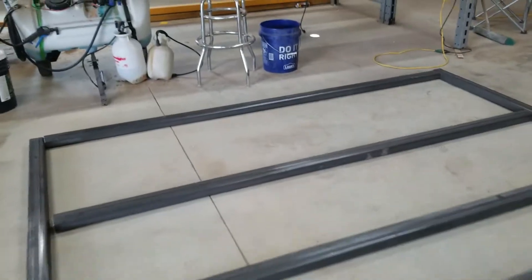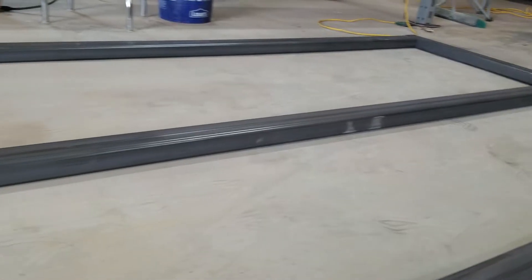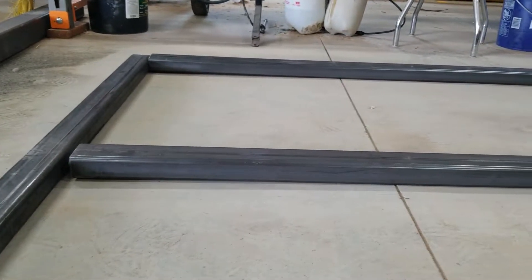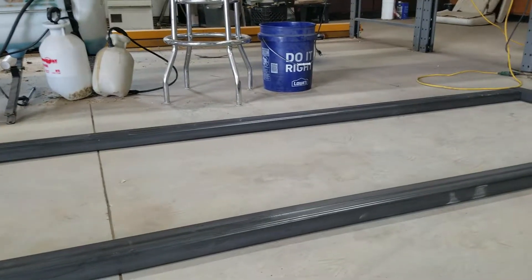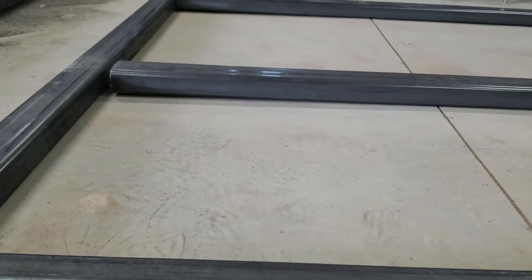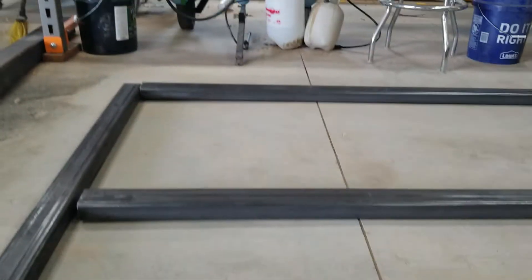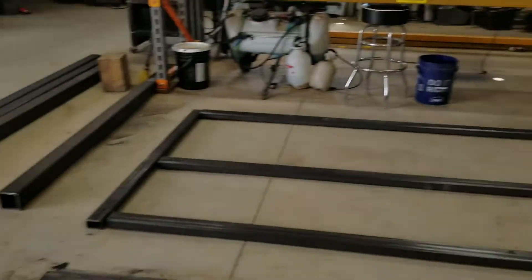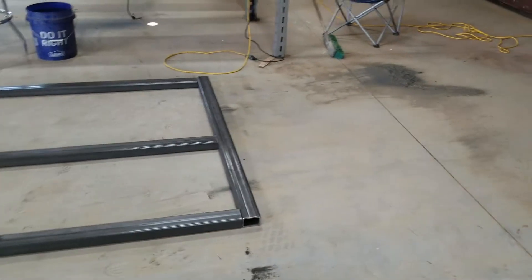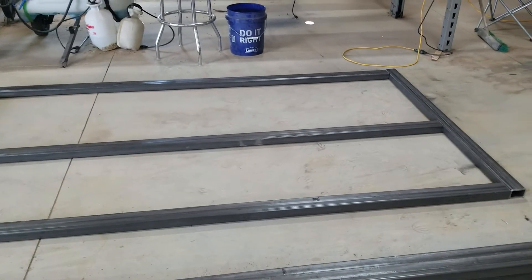I'm already seeing a problem. You can tell that side is laying flat on the concrete and that side is not. That piece of metal looked bowed, but actually this piece of concrete is the issue — when we built this we sloped it so water would run out of the garage door. So I might have to shift this over to find a good level spot, then get it mocked up.